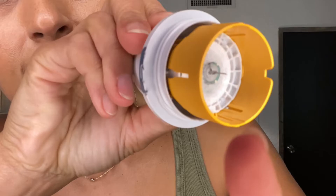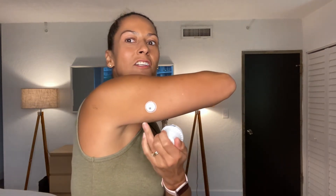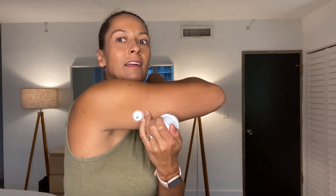See that needle? It's in there. We don't need the outer cap anymore. I'm going to place it on my arm and just push in — and there you go. Just smoothing out the tape.